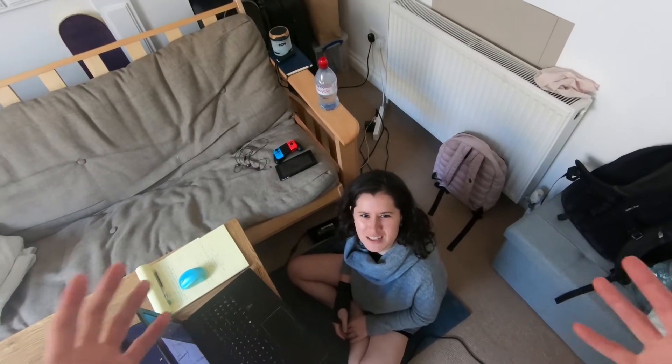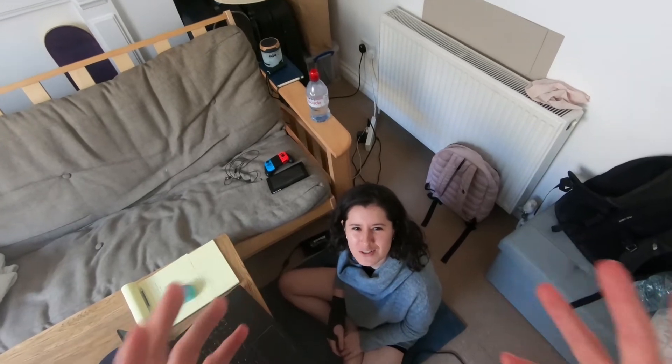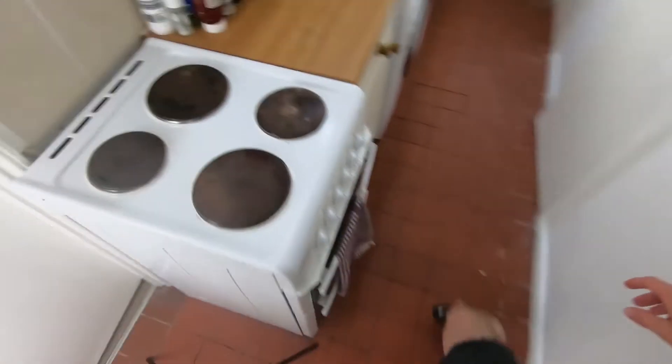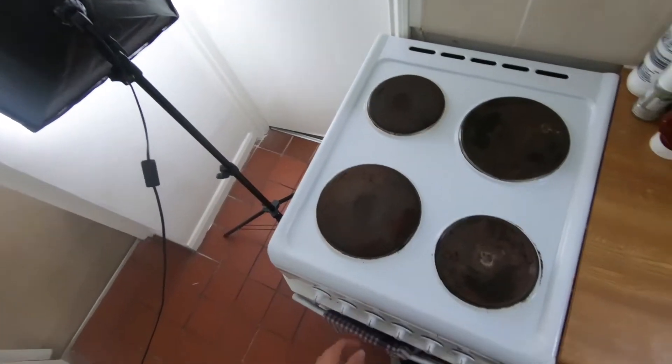Welcome back to the most enjoyable cooking show in your subjective experience of reality! Today we are going to cook some quesadillas. Let's get started.